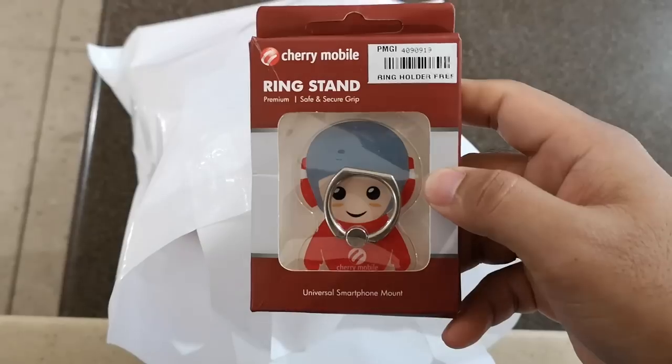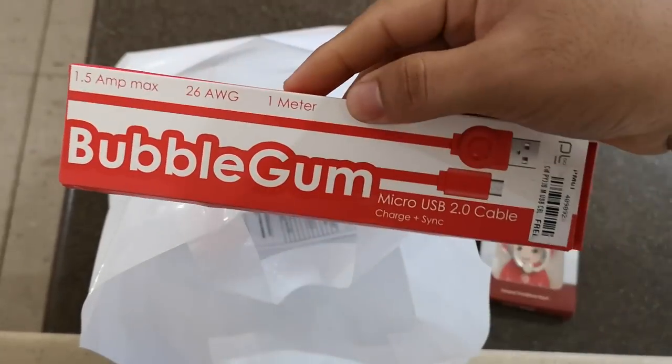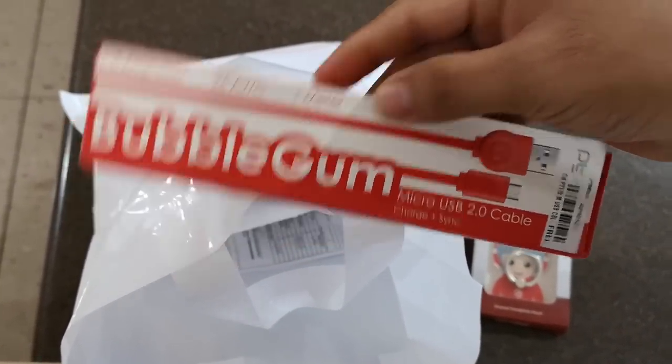I got two freebies with the phone: a ring holder and USB cord. The sales lady told me that there's also a free Bluetooth speaker that I can claim at a later date.